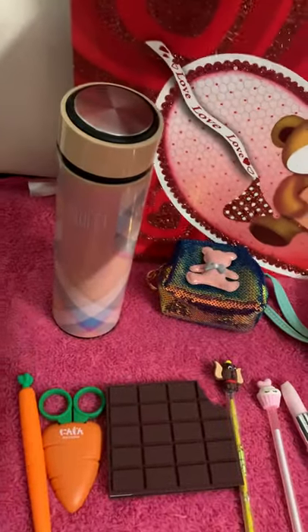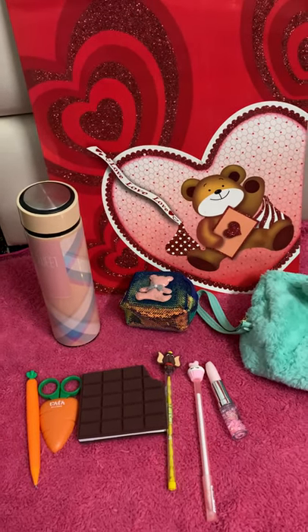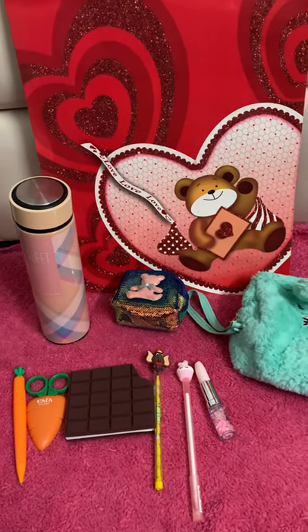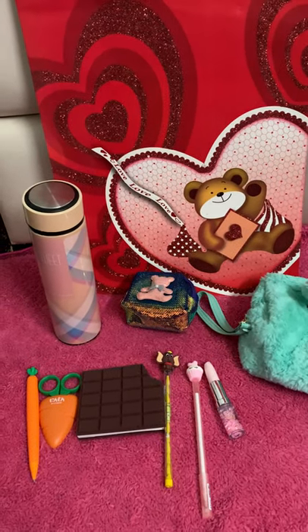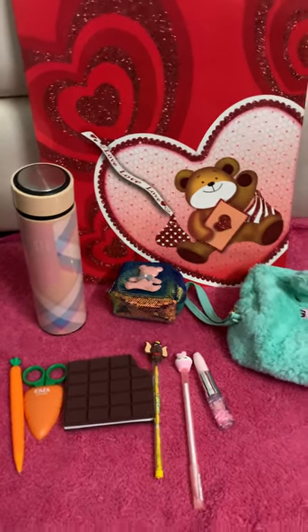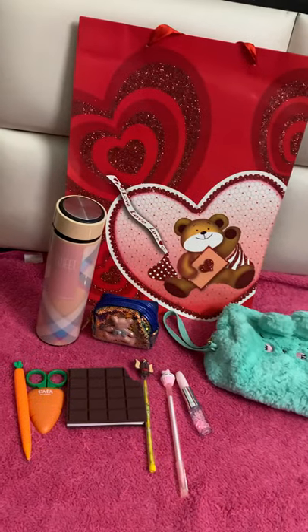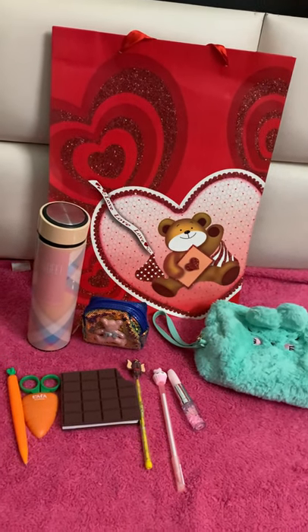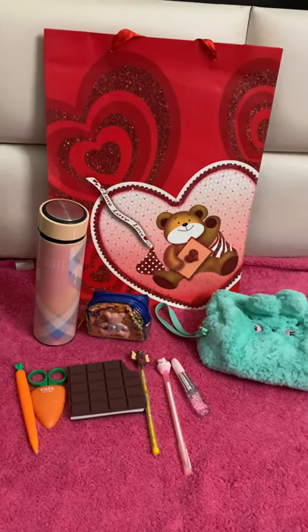I really hope you like this combo and this video, guys. Please like, share, and subscribe to my YouTube channel. Follow me on Instagram and YouTube for more amazing combos. Thank you so much for watching, please take care of yourself, stay tuned for another amazing combo, and I'll get back to you shortly. Bye!